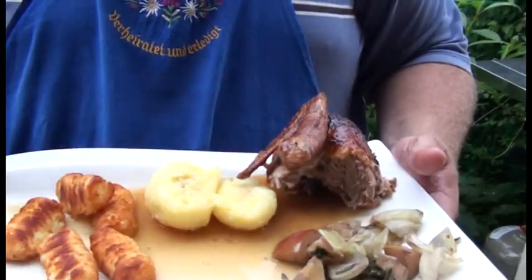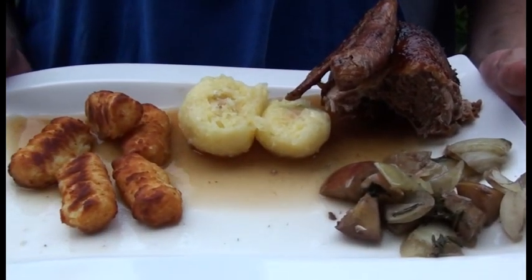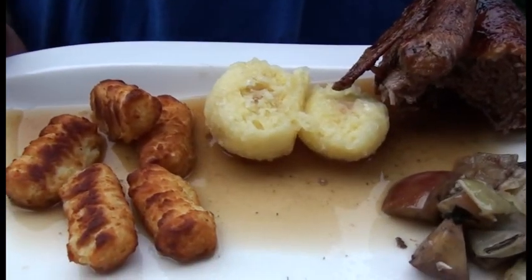Ja, grüß euch gut, Madl und Buam! Hier ist wieder der Peter von Barbecue Altperlach, und diesmal wieder wirklich aus Altperlach. Zurück aus dem Urlaub gibt es was Wunderbares: eine Ente gefüllt mit Äpfeln und Zwiebeln, vorm Drehspieß, mit einer wunderbaren Sauce, Kroketten und Kartoffelknüppel. Wie wir das machen, schauen wir uns jetzt miteinander an. Viel Spaß!